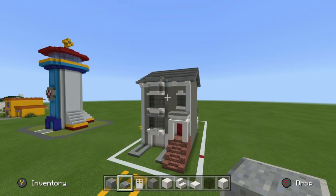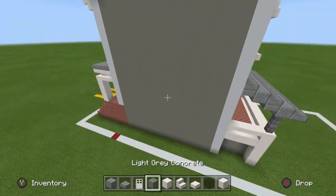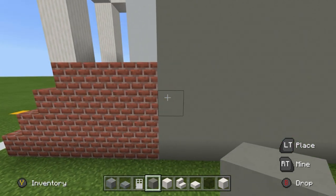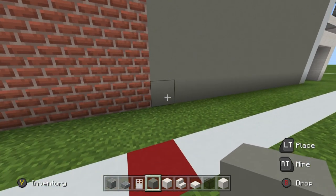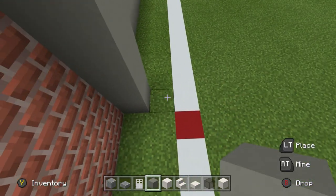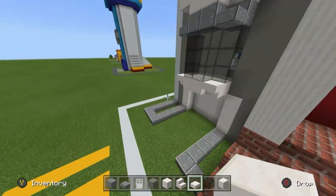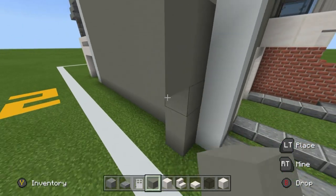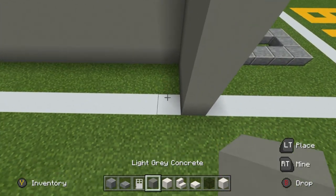We've done the front and essentially the back as well. All we have to do is add gates, walls, and a little garden. The walls start one row into the house — where the row of white concrete is, the fence starts there coming out the side. It's five rows high — one, two, three, four, five — and three rows wide — one, two, three. Stick some quartz slabs on the end, and do the same on the other side.